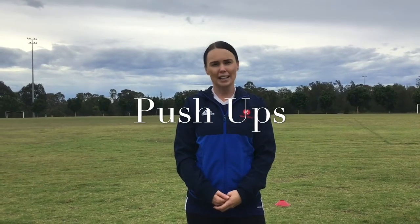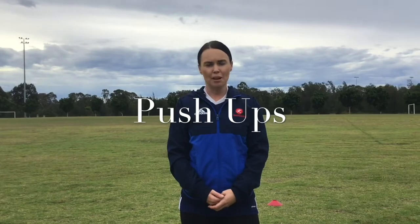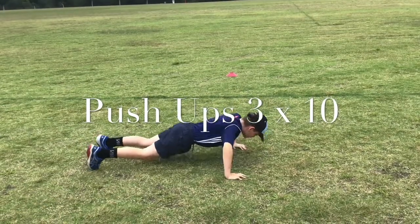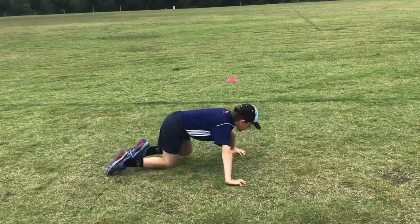Ok boys and girls, we are now going to do our push ups. You are going to do 10 push ups of 3 rounds. Remember boys and girls, if you are doing this with a partner or a parent or a sibling, you can always do the push up with a high five. So you do 1 push up, high five your partner, go back down, high five and keep on going.